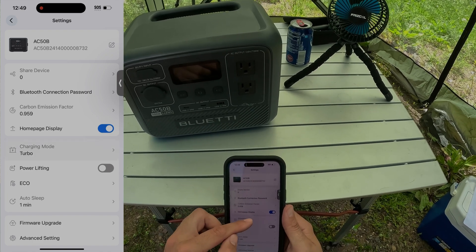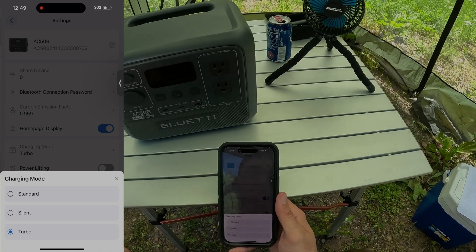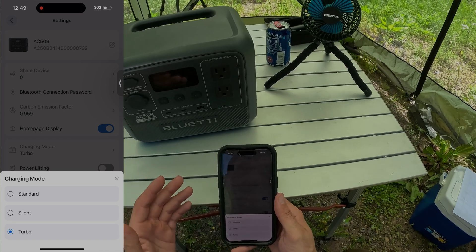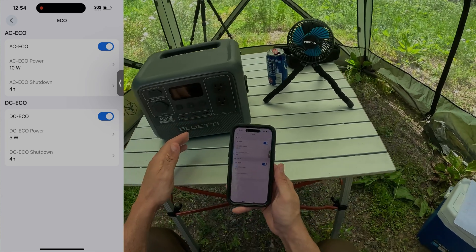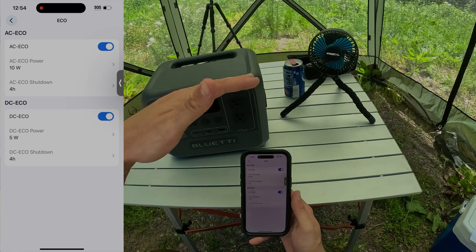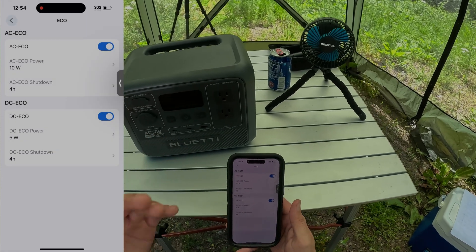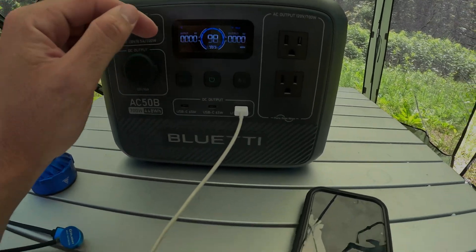For charging modes, you've got three options: silent, which is the slowest charge but dead quiet if you're bothered by fan sounds; standard charging; or turbo charging, which fully charges in 70 minutes. It also has eco mode — if you're charging something and know it'll be fully charged after a certain time, you can set the parameters so the inverter just shuts off after everything's done, avoiding unnecessary inverter loss overnight.